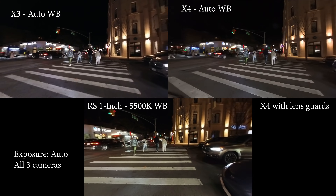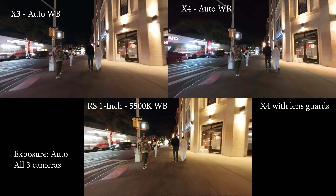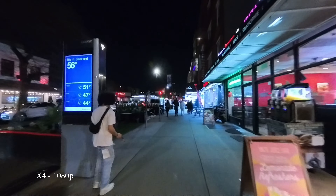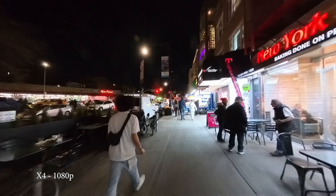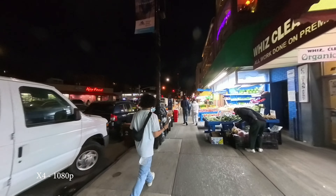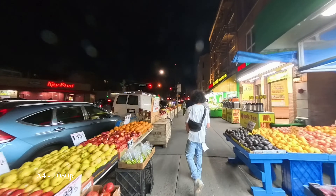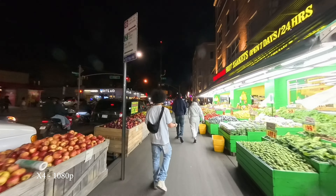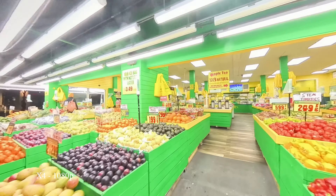One thing about the X3 to pay attention to: the auto exposure is not really great on the X3 at night. You see a lot of grain on the floor, which isn't great. The highlights are blown out pretty much on the X cameras at night. And this camera has the lens guards, so the lens guards did not do very well with the bright light coming out of the supermarket. It's better to take out the lens guards in this kind of situation.